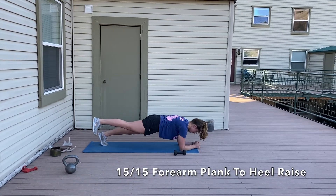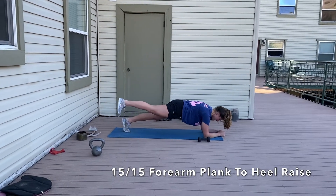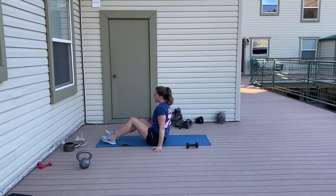It's going to want to open up towards the side. The second movement is 15 each side of a forearm plank to a single leg heel raise. You're barely lifting that leg up, only hovering it a few inches, really squeezing through your glute and your calf to raise it up.